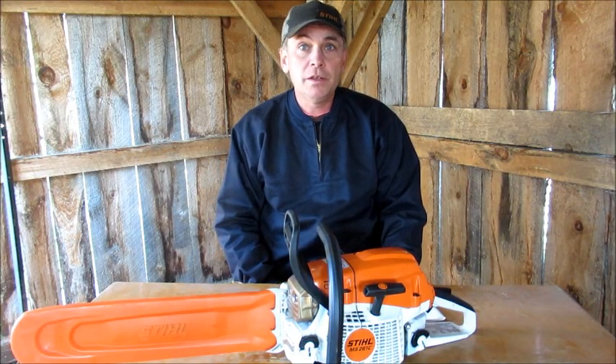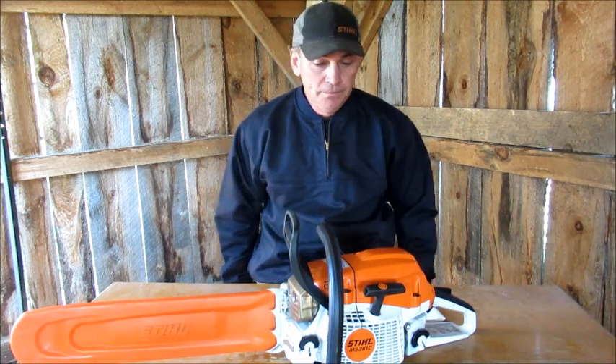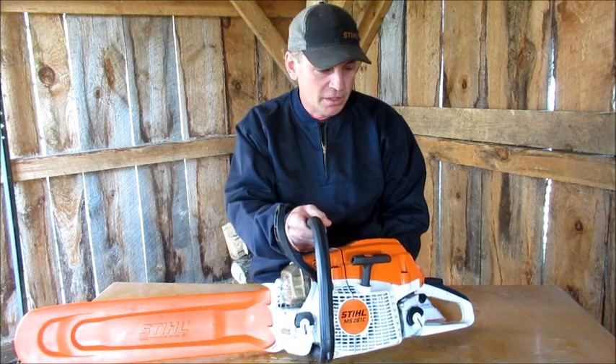Hey folks, it's Lager John here, and it's a beautiful day in Eastern Ontario. Today we're going to do a review of my MS-261 Pro.